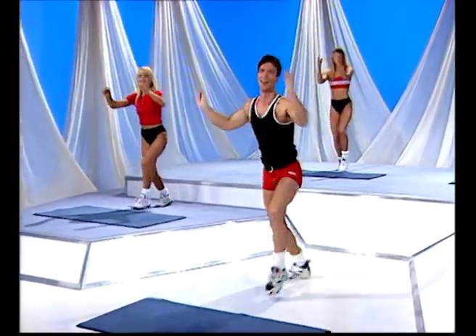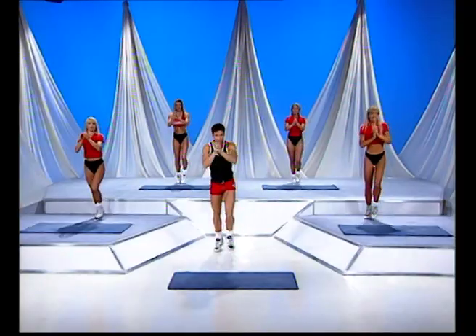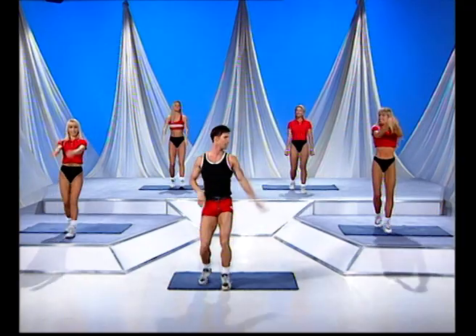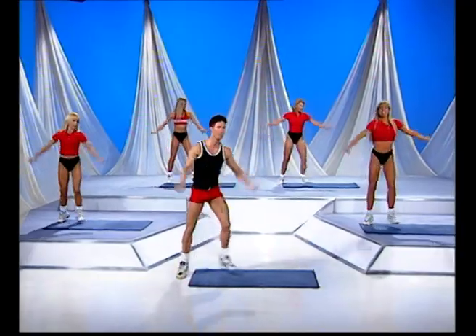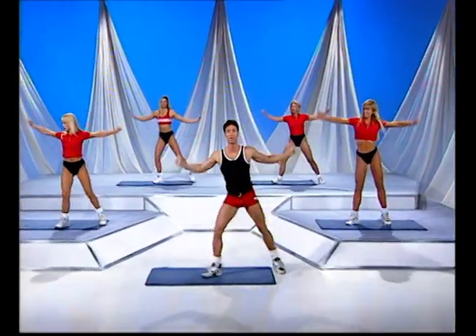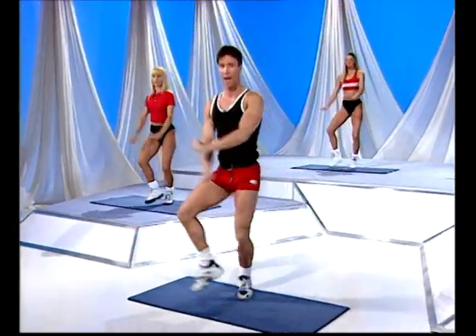Okay, two more to go. Final one coming up. Get ready for a grapevine movement over to the right-hand side. Here we go — straight back again. And again. Now I'm just previewing the moves that we're going to do.